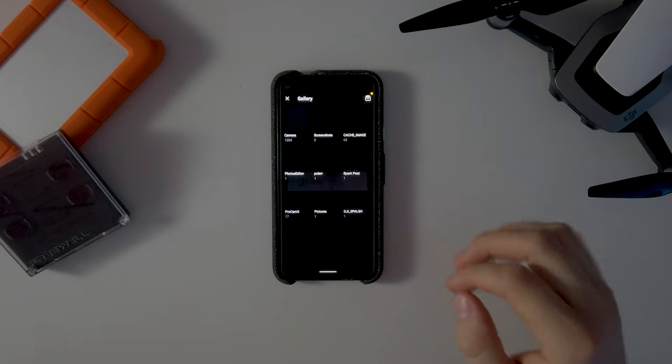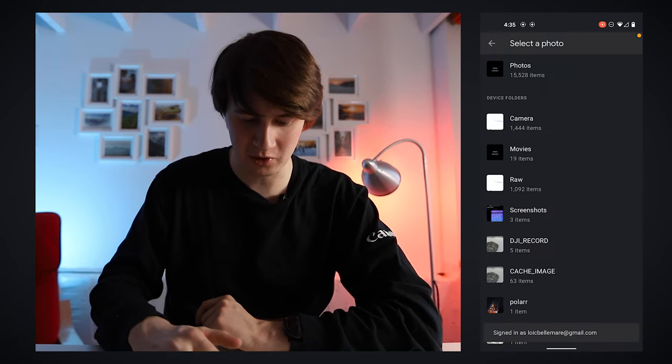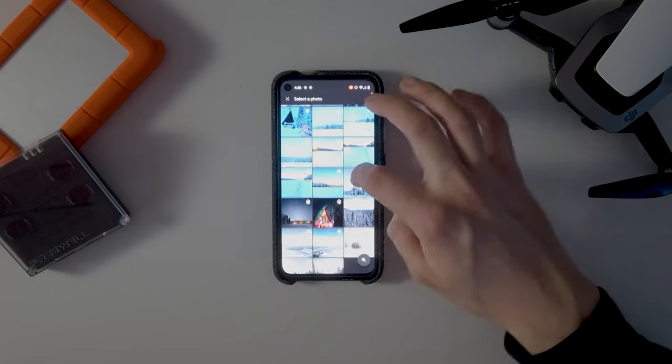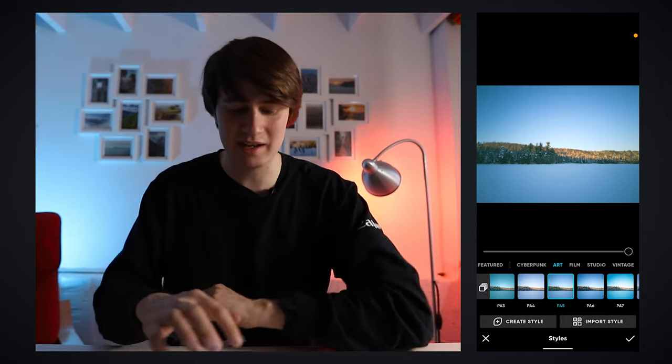The first step is to open a photo. I'm going to go inside a folder I have in Google Photos to open the picture. It's a little bit slow to open, but this is just a small disadvantage because it's opening a raw file, which is pretty good. Once opened, you can go inside the styles here and choose different styles to apply automatically. They have a few that are free, but some are paid and you can create your own.